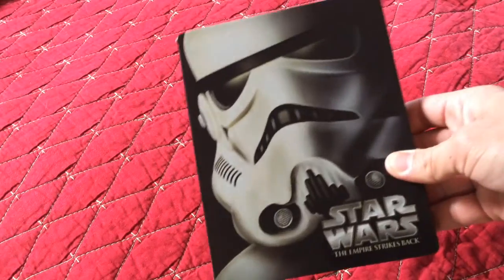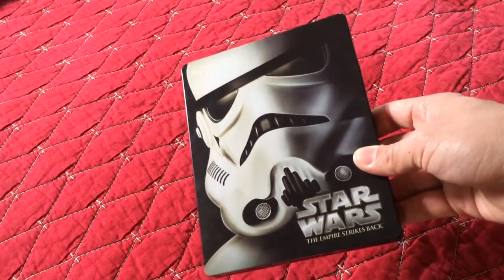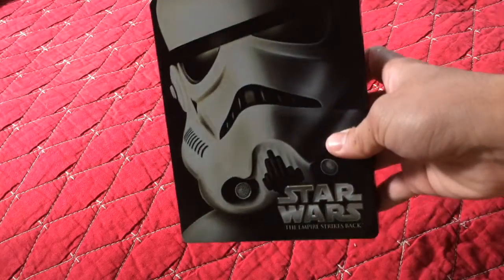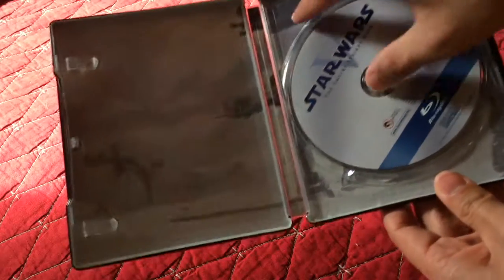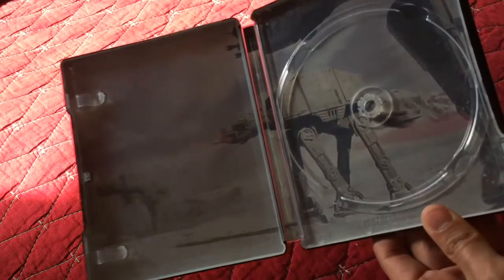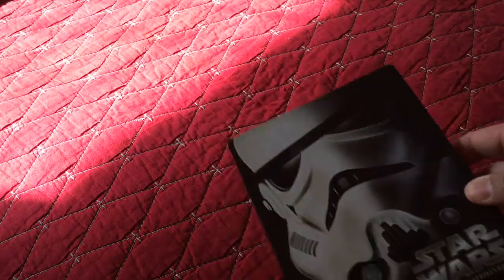Star Wars Episode 5: The Empire Strikes Back — the best Star Wars in my opinion out of all. The front cover is a Snowtrooper. On the other side you see Han Solo and Leia — the original poster. Inside, you see the Battle of Hoth. Take off the tray and you see more of the — I forget what they're called, I'm not that much of a geek. And that's the Blu-ray disc. Close it up and there's your Steelbook.